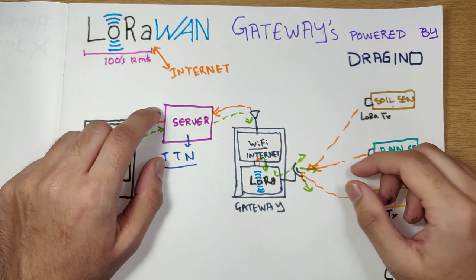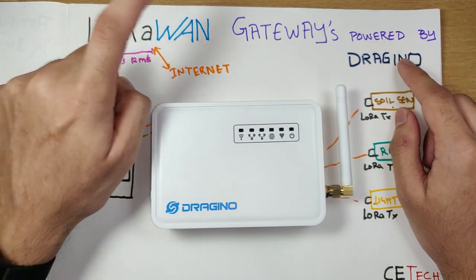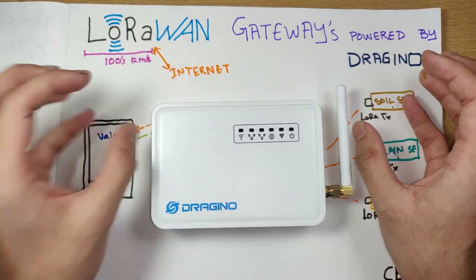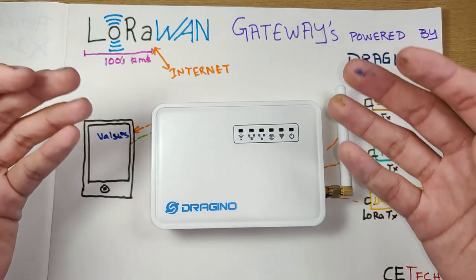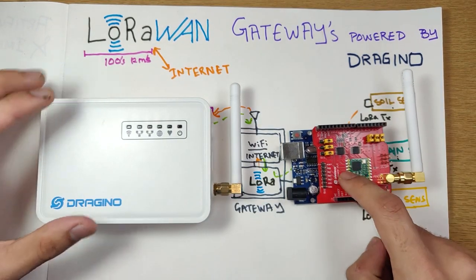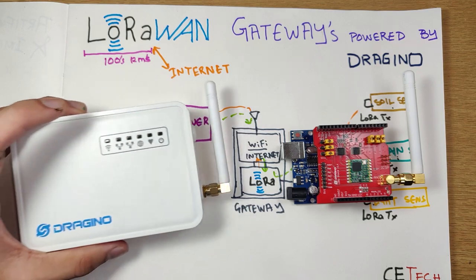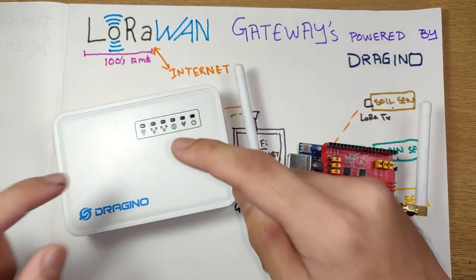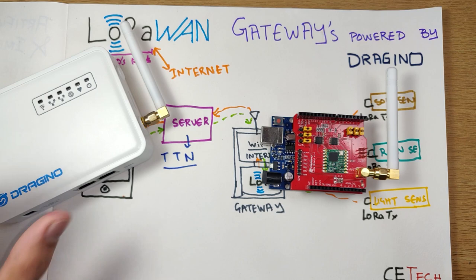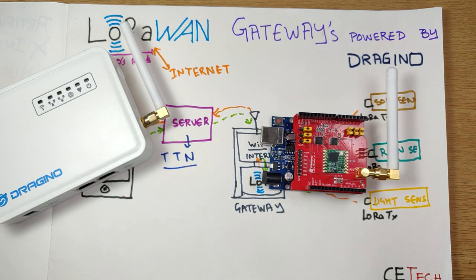Hey, what is up guys, Akarshi here back with another video. Today we'll be taking a look at a gateway from Dragino, stepping our foot into LoRaWAN. Till date we were just looking at LoRa point-to-point connections, but today we'll be connecting our LoRa modules to the internet using this gateway. We'll be quickly setting up an Arduino node with a gateway, connecting both to The Things Network, which will be our server for the day.